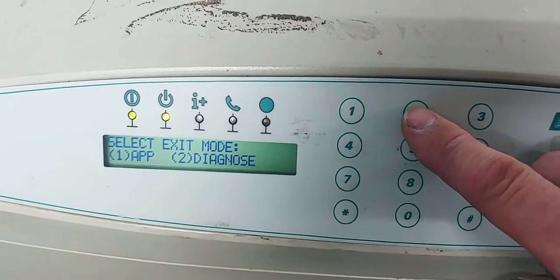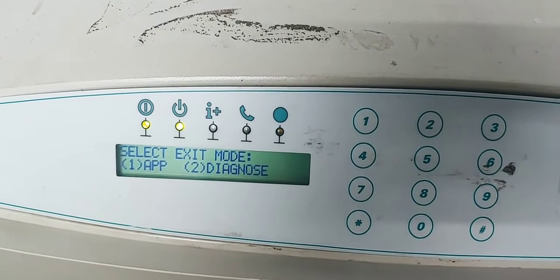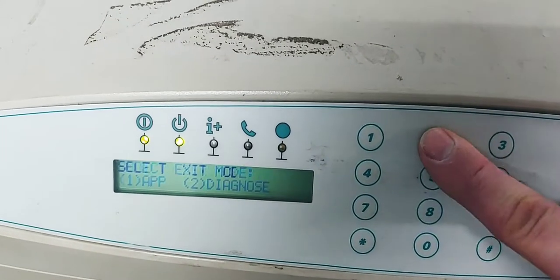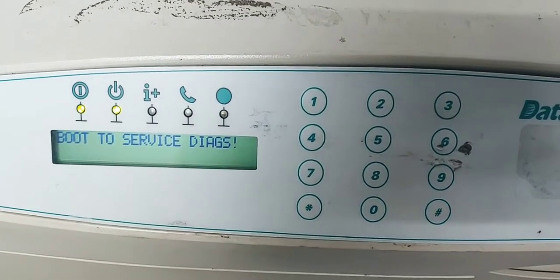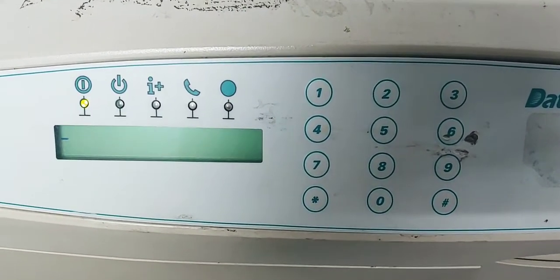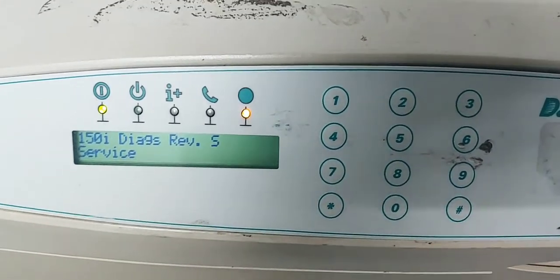We're going to go into diagnostics mode. App is the mode that you use to create cards — that's the ready position. So we're going to hit 2 again to go into diagnostics. Now in here there are a lot of different settings, and it's important that you don't mess with anything that I don't instruct you to, because if you do, more than likely you'll be sending the unit back to me to calibrate.